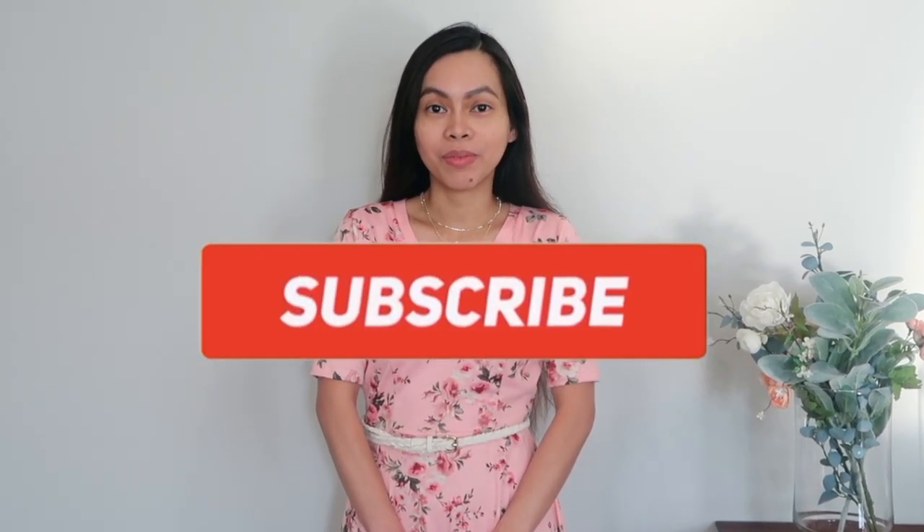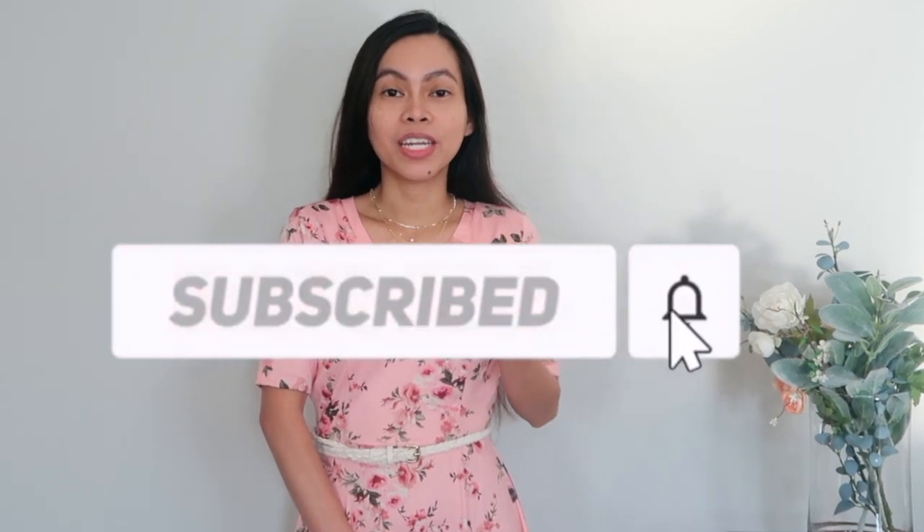Hello everybody! Welcome to Sew Aldo. On today's tutorial, I am going to show you how to finish a V-neckline with a neckband.